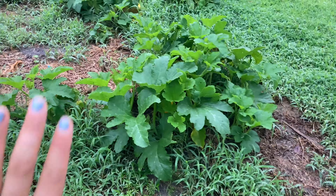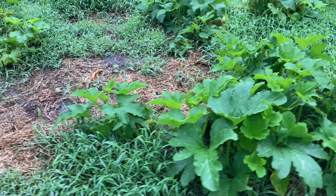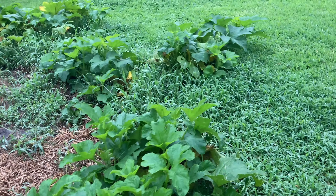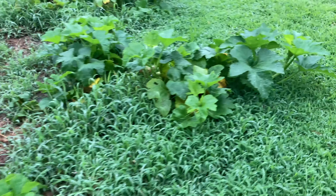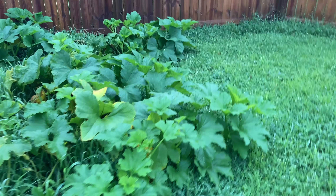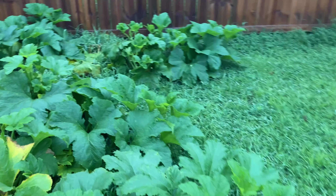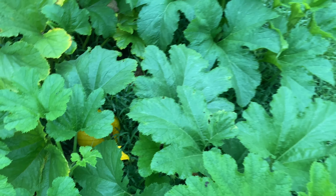Over here is my bonus pumpkin patch. I had the chicken coop here last year so the ground is really fertile and they were given a pumpkin — some seeds were left behind. So I've got a bunch of bonus pumpkin plants, and so far there's one that's not been pollinated yet, but we do have a pumpkin in there starting to turn — the only one I've seen so far.